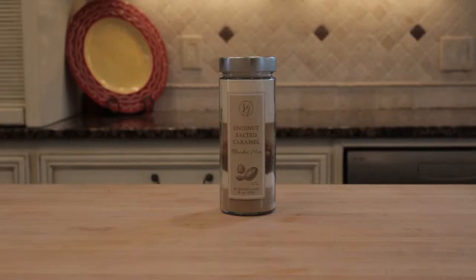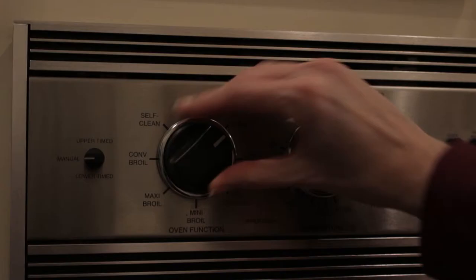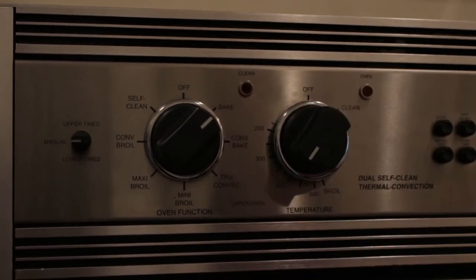To make Sisters Gourmet Coconut Salted Caramel Blondies, start by preheating your oven to 375.